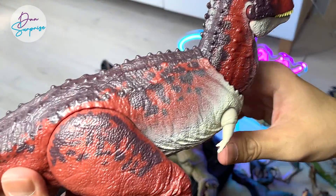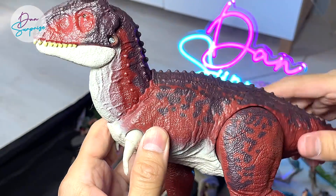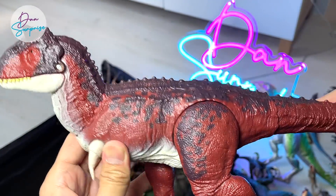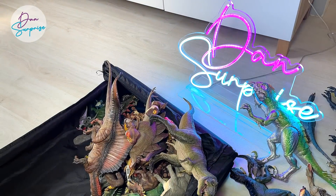The very first Mattel figure that I owned was actually this Carnotaurus Action Attack. It used to be my number one most favorite Mattel figure, but right now there are so many more new beautiful ones coming out, so it's really hard to choose one.